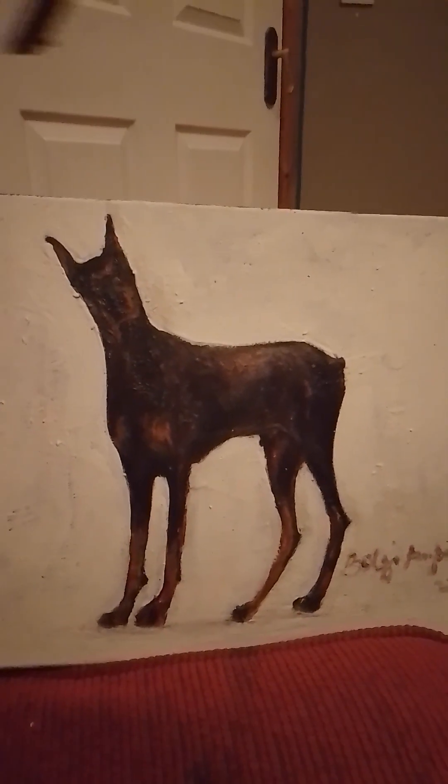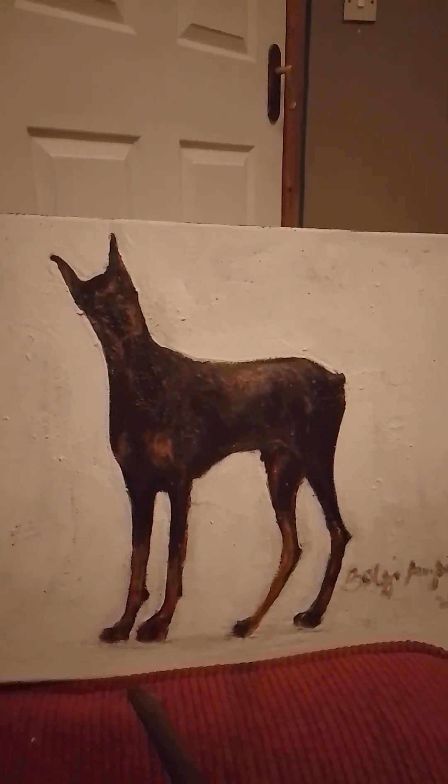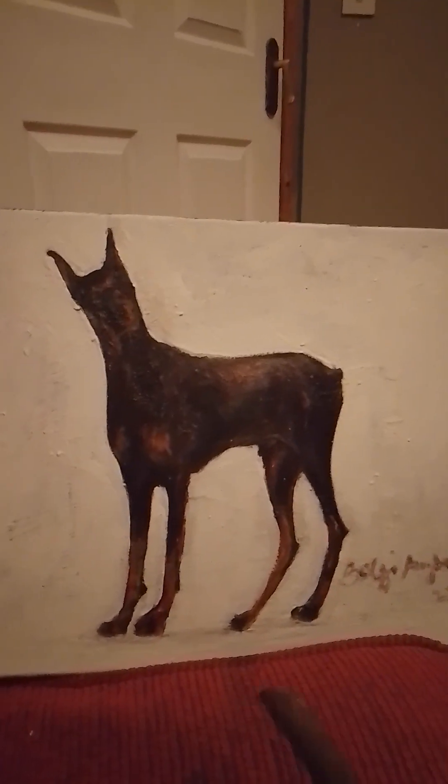So what I mean is: give yourself a box, box it in, give some allowance where everything can go in — then you start.